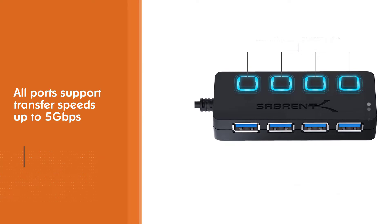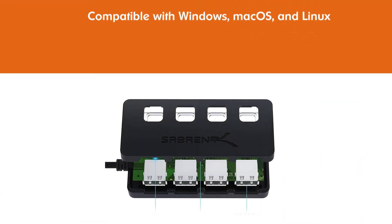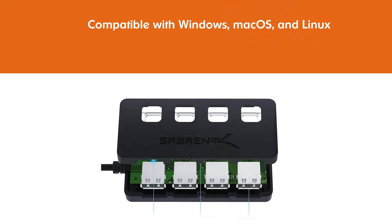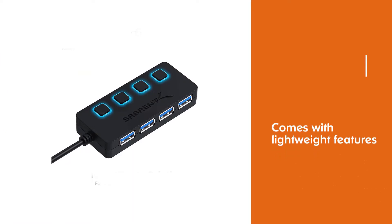Compatible with Windows, macOS, and Linux operating systems, the hub is lightweight and includes individual on/off switches for each USB port. It also comes with a two-foot cable, which may be good or bad depending on your needs.